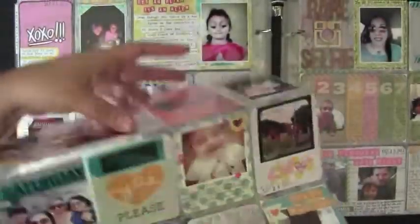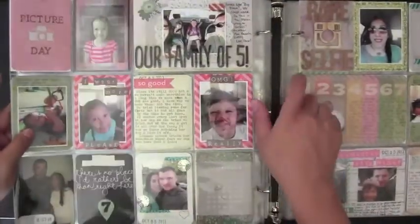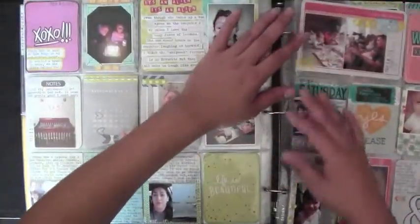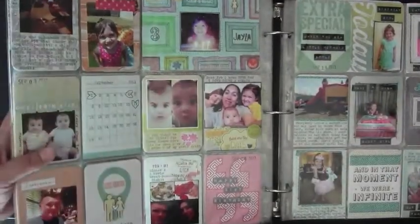I added some chipboard hearts and staples, and that is it. You've all seen October so I'll get this posted and updated. If you have any questions please let me know, and I will see you guys soon — talk to you later, bye!